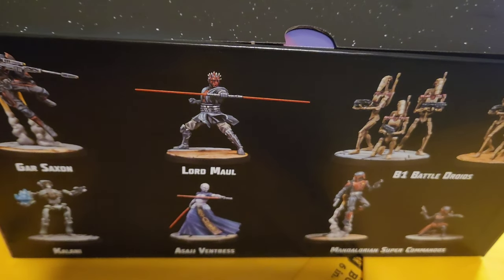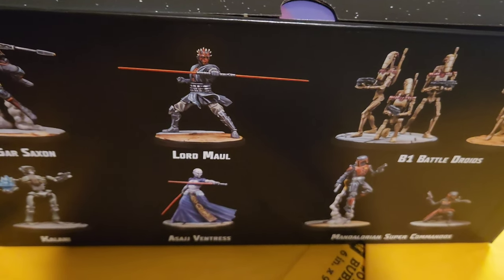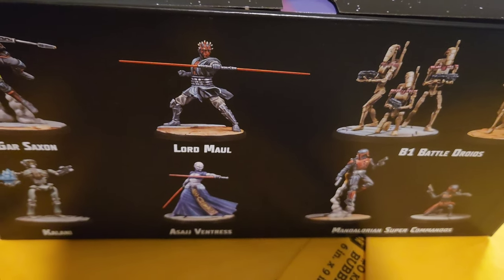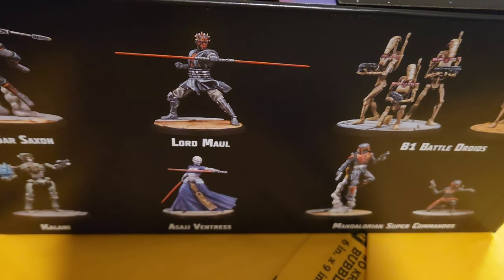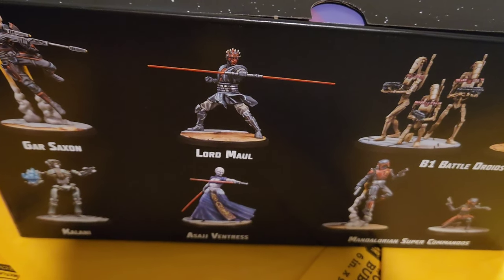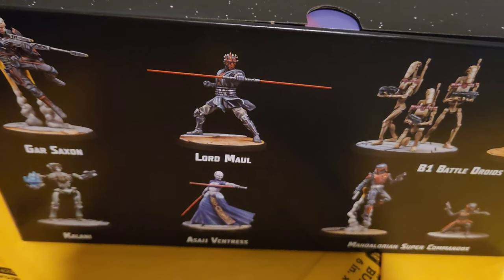With your leaders, you have a certain amount of points to build a roster. You can build your roster from the same era — so for instance, this is Clone Wars or prequels. There'll also be an Original Trilogy era with characters like Darth Sidious, Luke, Old Ben, Han, and Chewie. You can use bad guys or good guys in your squad, but they have to be from the same era.